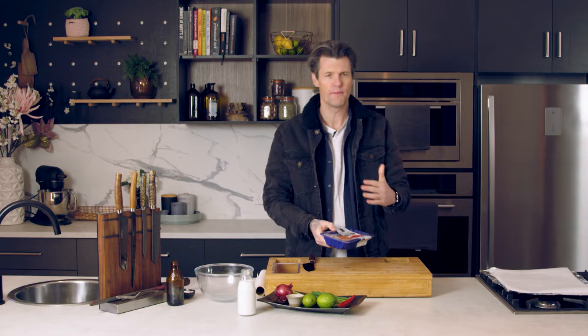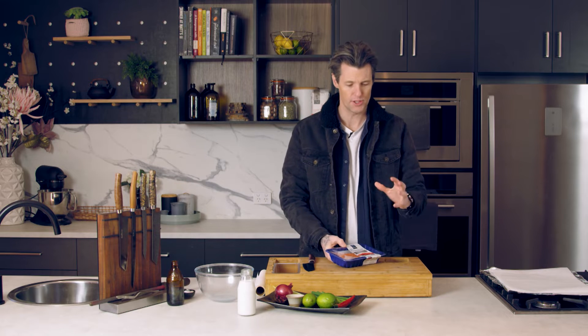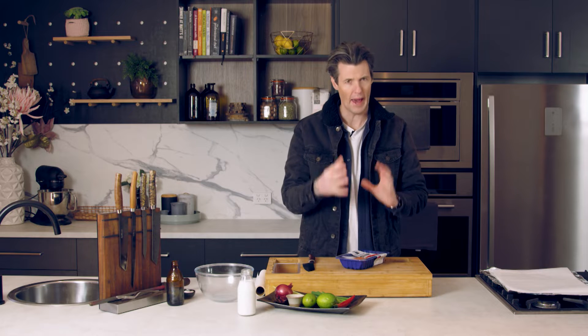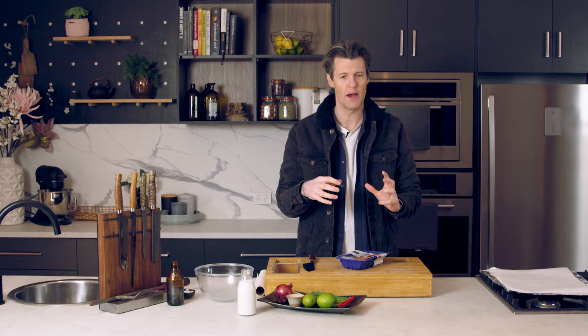This is a fantastic recipe because there's really no cleanup at the end of it. I'm going to show you a way that you can cook a piece of salmon, have it all contained in a bag. You can pretty much get away with not even having to wash up any plates at the end of this dish.